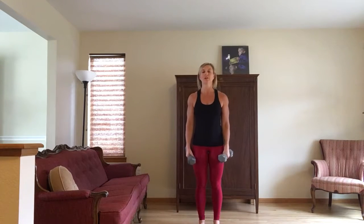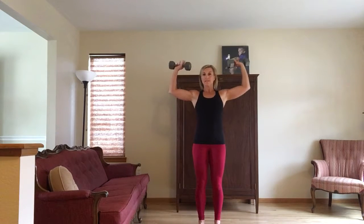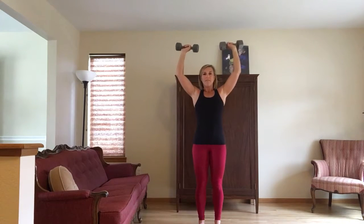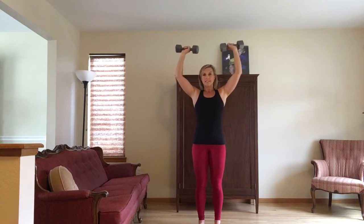For military presses, we'll start with a regular setup — 90 degree bend at the elbows. You're going to press up halfway and then down. Up, halfway, and then down seven times. So you never get to fully extend your elbows.